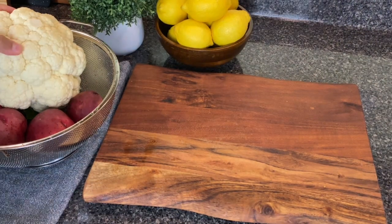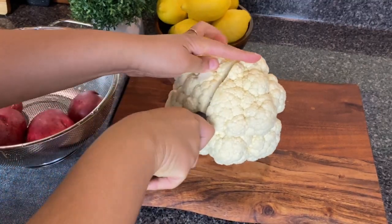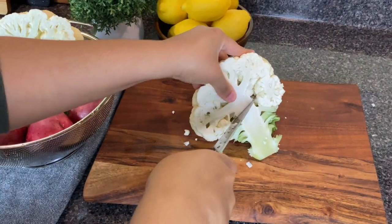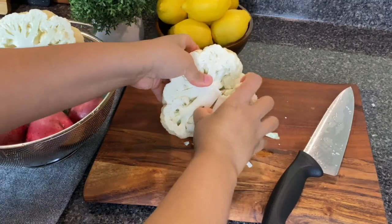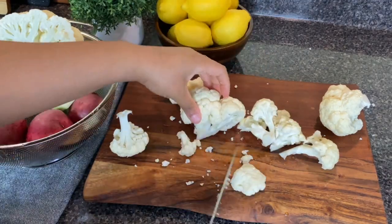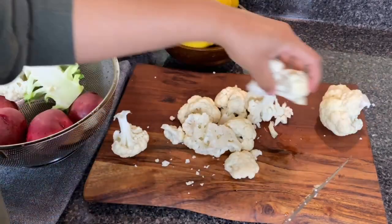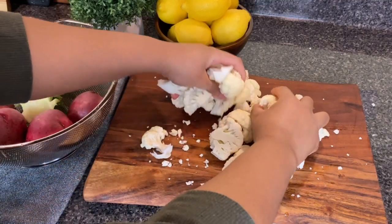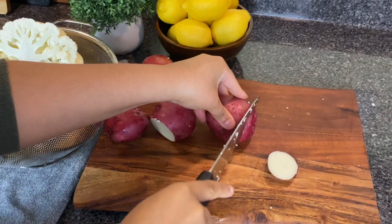Now for these mashed potatoes — I know you're thinking, why does she have cauliflower? Look, I hear you, but honestly regular mashed potatoes can be a little heavy for me on a regular weeknight, so I tend to do half cauliflower, half potatoes. It lightens it up, and if you've never tried this, give it a go. Having the potatoes in there gives you that same starchy texture you're looking for. Of course this is optional — if you don't want to do this, simply double the amount of potatoes I have here and follow the same steps.